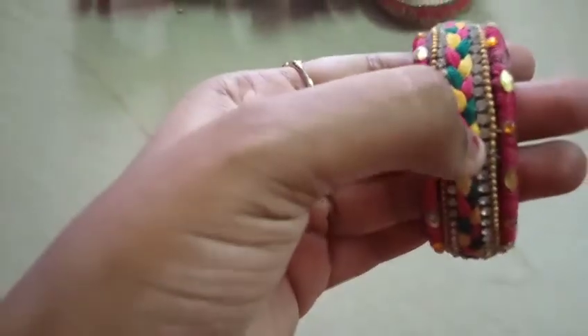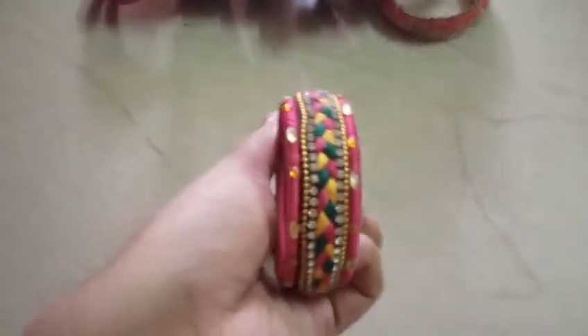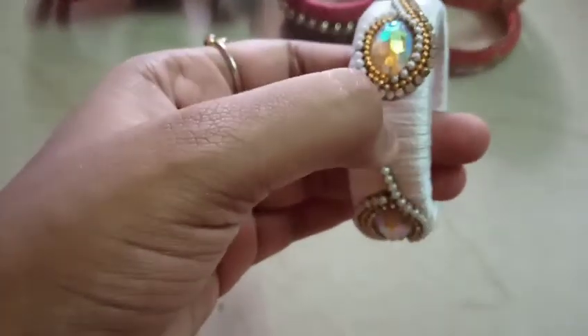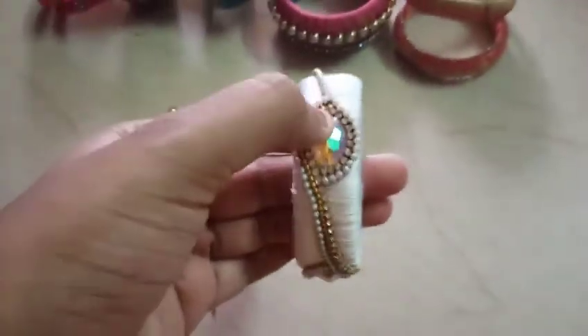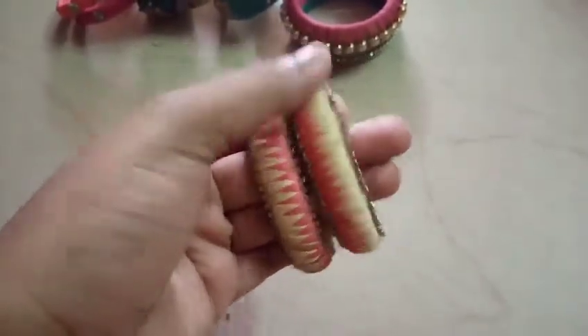Next, this is a thread bangle and this is the white bangle — stoneless — and this is another one: white and pink color, biscuit and pink color.